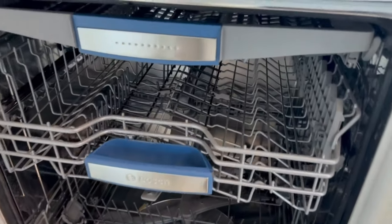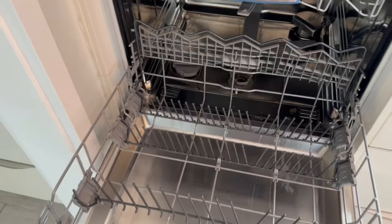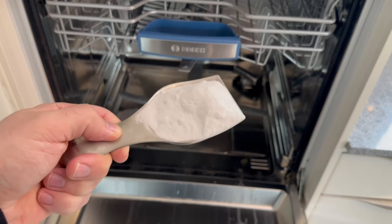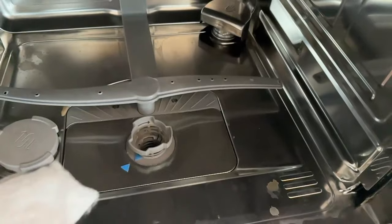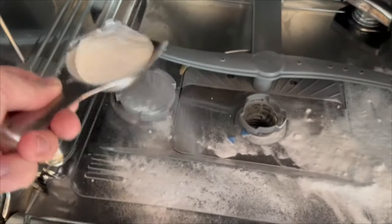The first thing you should do is take out the bottom rack, because that way you can get to the bottom more easily. We want to spread the white powder on the bottom of the dishwasher. About 50 grams should be enough. Now spread it all over the bottom of the dishwasher so that there is some everywhere.